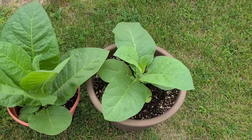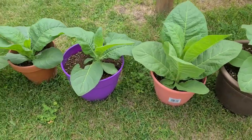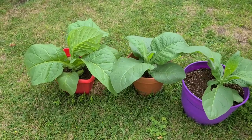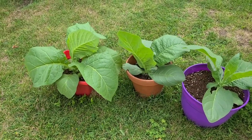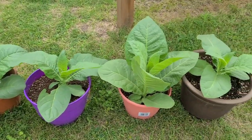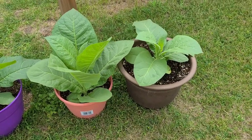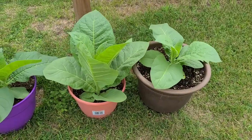Okay, so here are some of the other plants that I am growing. These ones are a little smaller because some of my tobacco I planted too early and there wasn't enough sunlight, so they got kind of spindly and just died. So I replanted some, so they're a couple weeks later than I wanted, but they're really starting to catch up now.